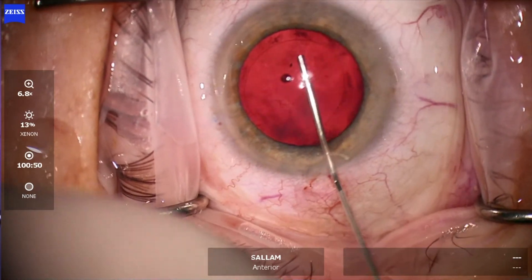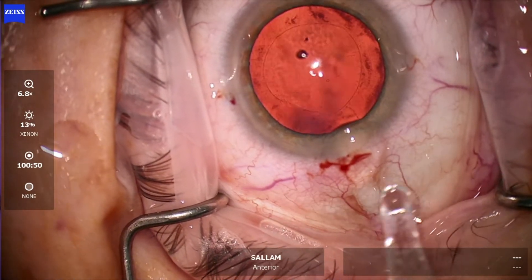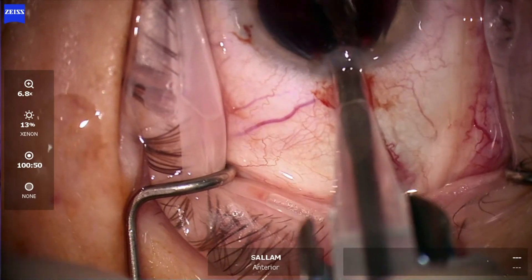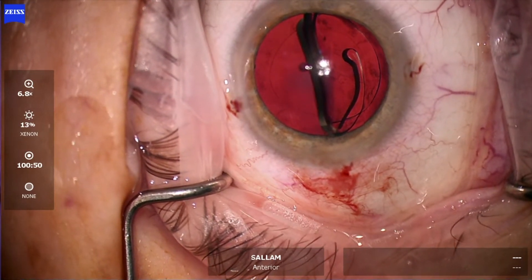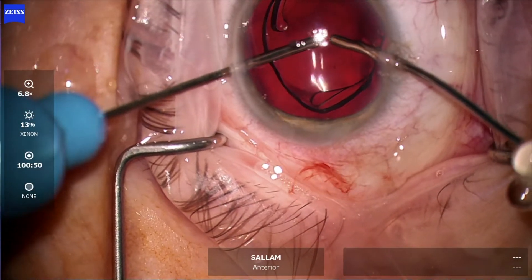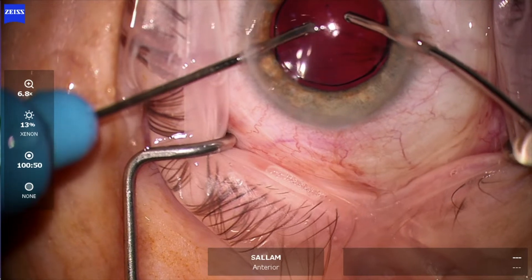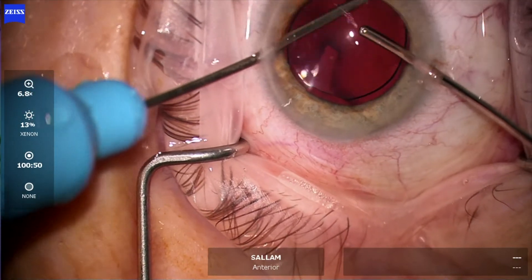Now Provisc to fill the capsular bag, and the rest is pushing the lens in, so I'm using a wound-assisted technique. My advice is to push against the cornea until the lens is halfway, then you can relax and see where the lens is going. Now using the bimanual irrigation-aspiration system as a second instrument to get the lens in the bag and removing the viscoelastic from the anterior chamber.